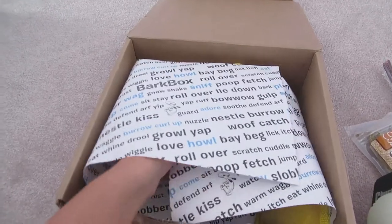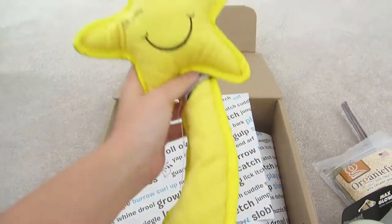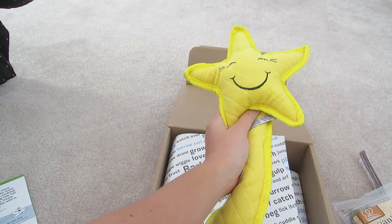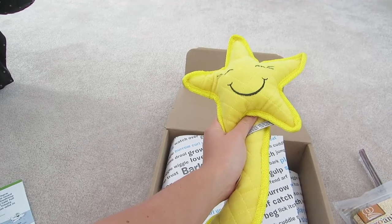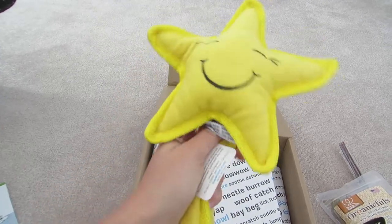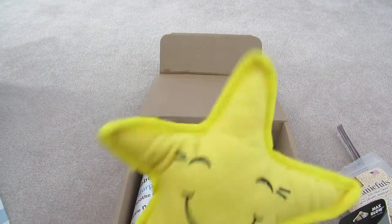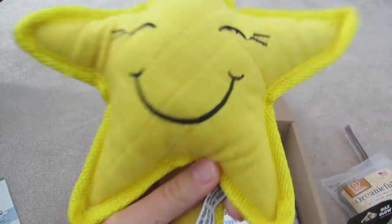And last but not least, we have — whoa! It's a shooting star. This is Swag Company's shooting star. Star light, star bright, first star I see tonight, wish I may, wish I might, get a new BarkBox every night. I wish she got a new BarkBox every night! This is easily going to be torn through — I can already tell, just based on Maya. I know her too well. Oh, it's got a squeaker — she's going to love that.